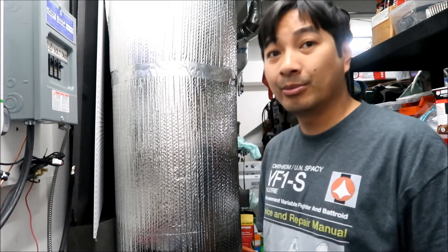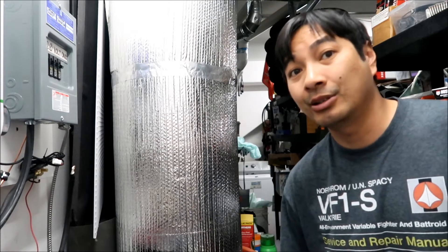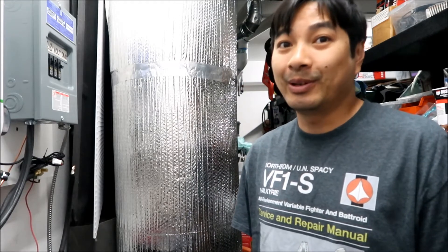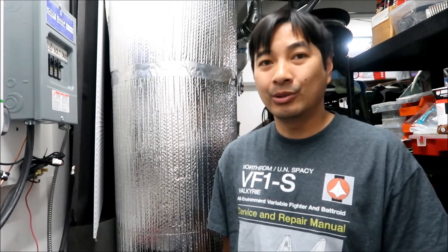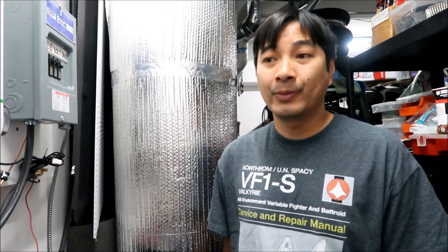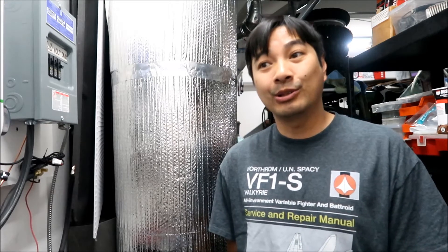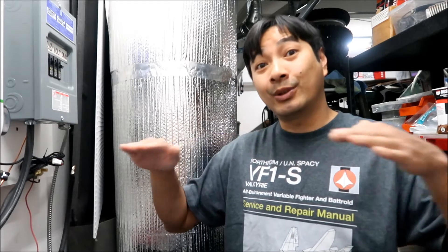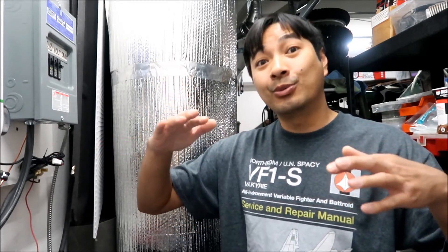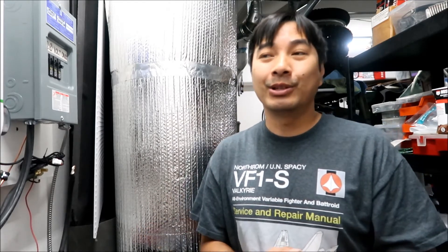I'm probably going to have to return battery number four and get a new one from Varicor - maybe just buy one new cell. I've had nothing but problems with that number four battery the whole time - it's always lower or higher than the others. When a cell's capacity isn't properly matched, it can over-discharge while all the other cells are still balanced. Fortunately the BMS did its job and prevented that.